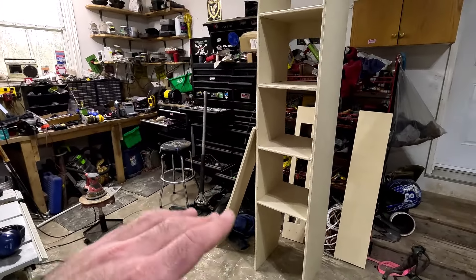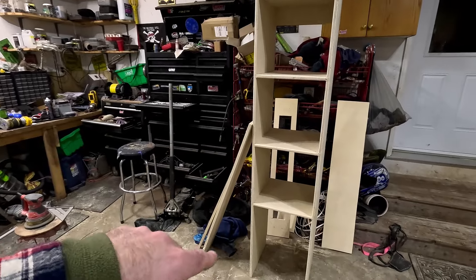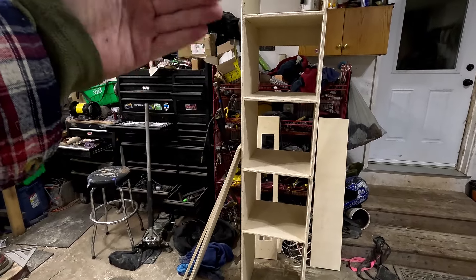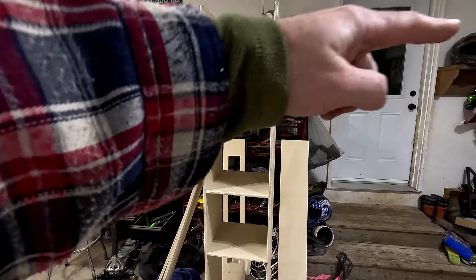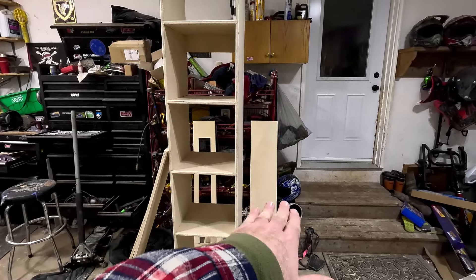This is a closet organizer that I built for the new bedroom downstairs. Storage space for all your clothes in the middle, and on the sides there's going to be two racks that attach to the wall, and there's going to be another rack that attaches on this side to hang your clothes on. Then there'll be a small space underneath. You guys will see that coming up.